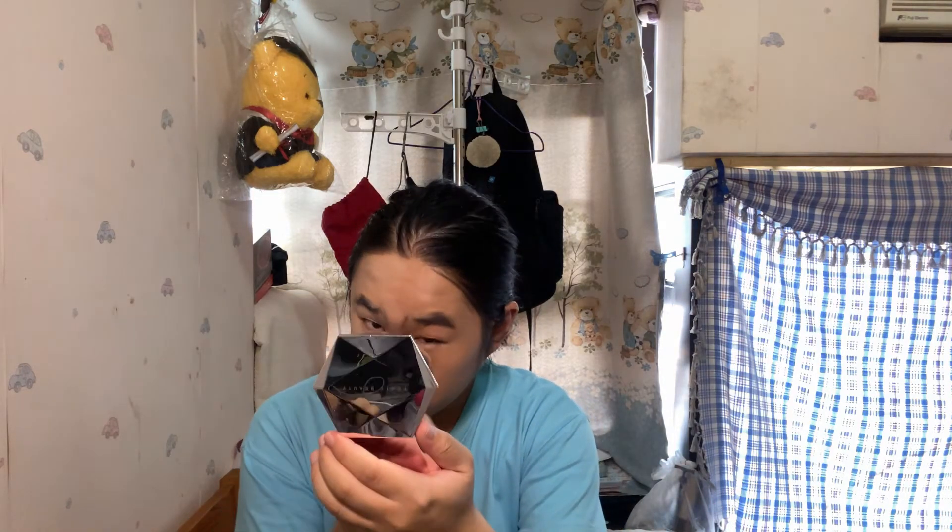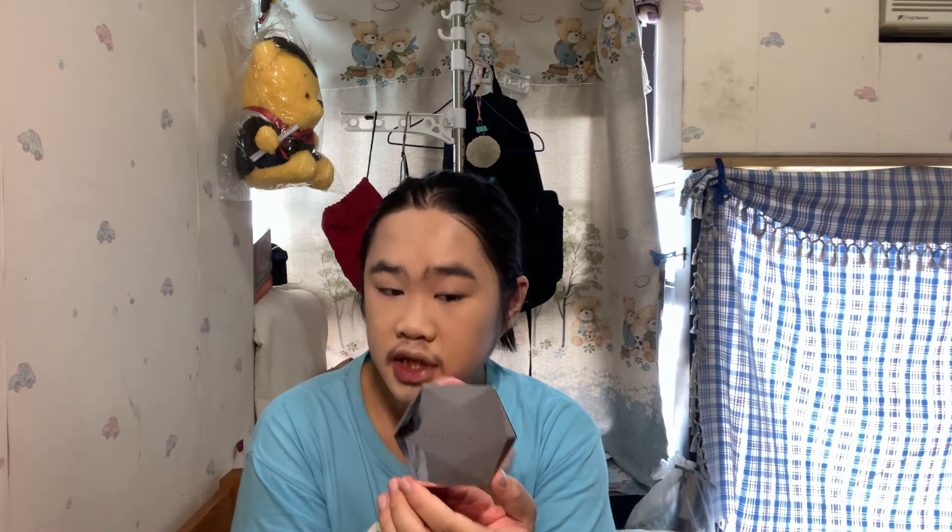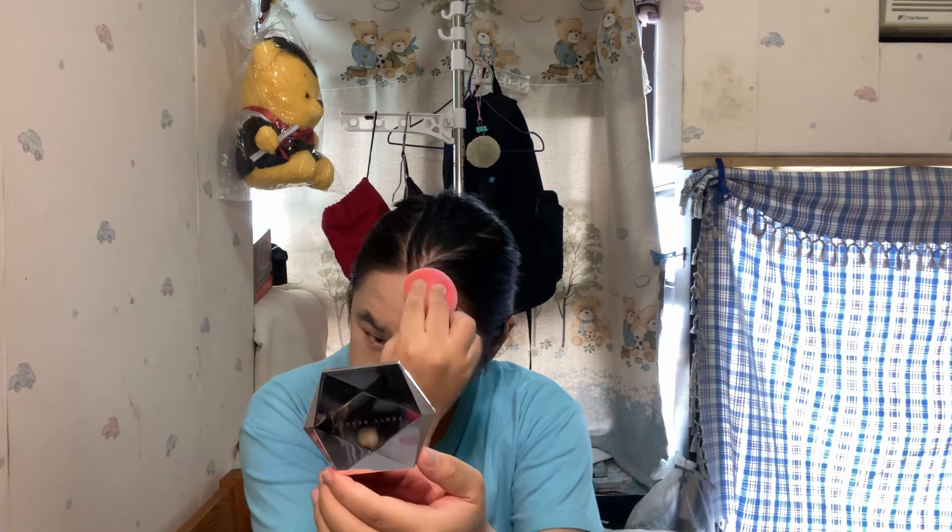The matte foundation takes a bit more effort to blend out — maybe because of the brush it leaves a bit of stroke, whereas the original Born This Way doesn't leave as much of a streak because the formula is a bit wetter. You can see a clear difference between the porcelain shade and the Natural Beige shade. Even though the sales associate said it didn't look that dark, Natural Beige is definitely more my shade — it just matches my neck a little better.